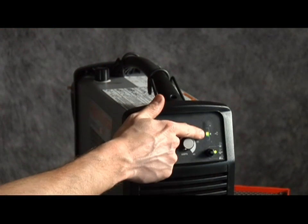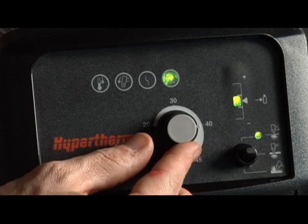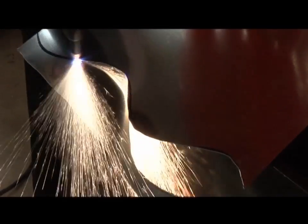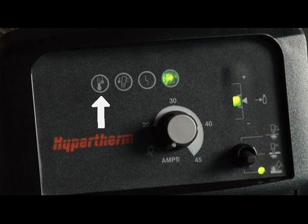Adjust the amperage knob to 45 amps for full cutting power. If cutting thin metal, the amperage may be lowered for improved consumable life and cut quality. The temperature, fault, and torch cap sensor LEDs should not be illuminated.